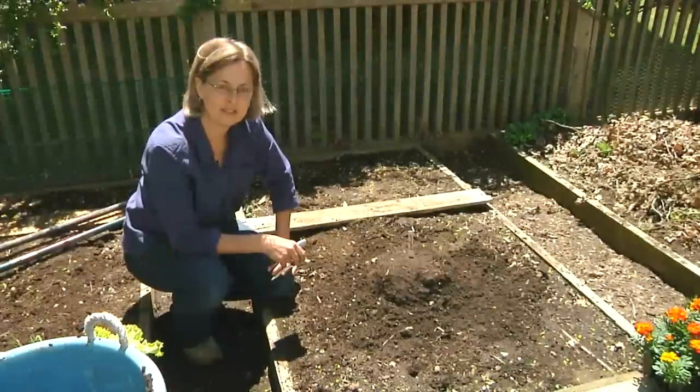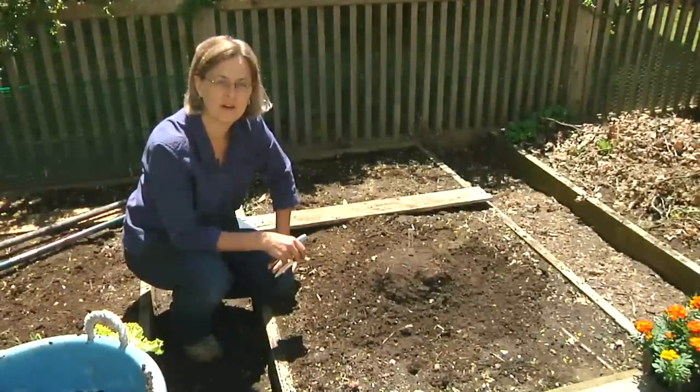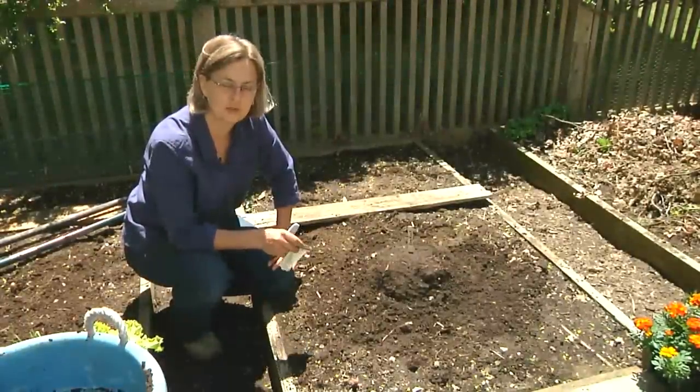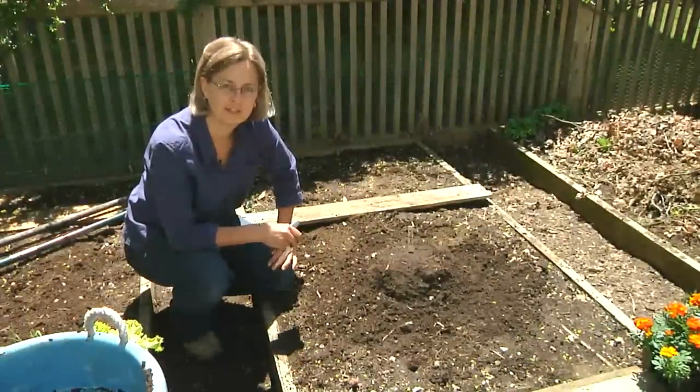And that's how to sow pumpkin seeds. I'm Kathy Martin, author of the blog Skippy's Vegetable Garden, a journal of my sustainable garden. Enjoy your garden and grow some healthy vegetables.